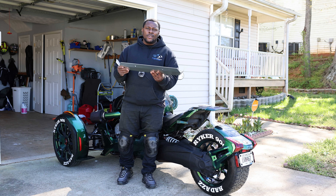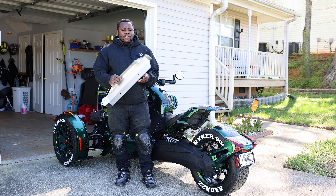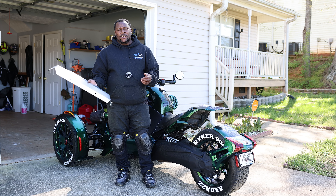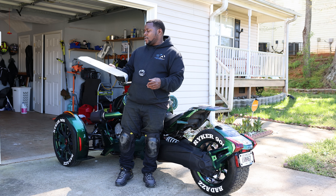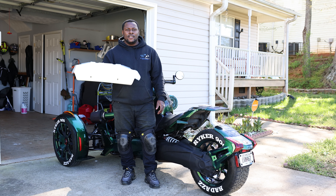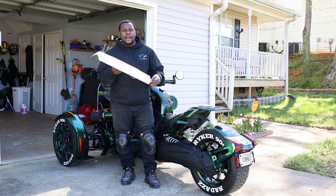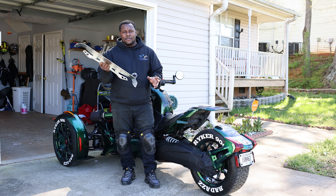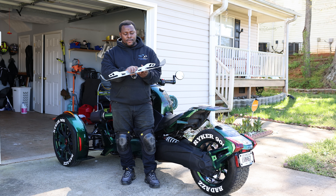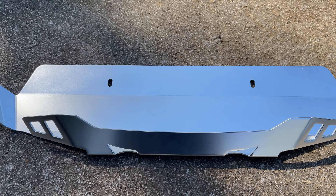Y'all know if you got a Riker, it sits real low in the front. Some of this stuff we feel like we don't need until something happens — you ride, hit a rock, bust your radar, or tap something — then you realize you should have had that protection. So I'm gonna go ahead and put this on and show y'all how to install it. This is gonna be a short video, ain't too much to say, but I'll show you how to put it on.